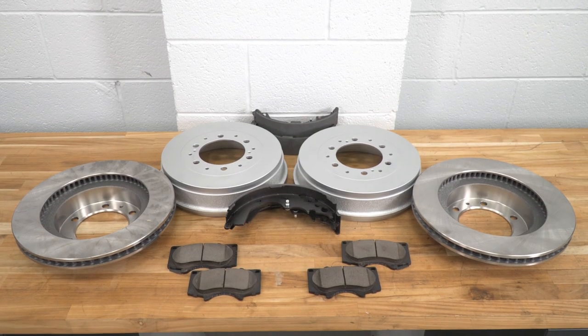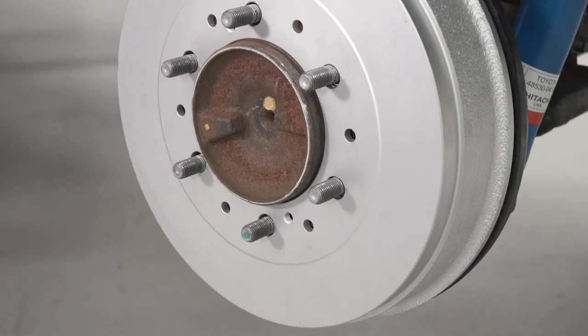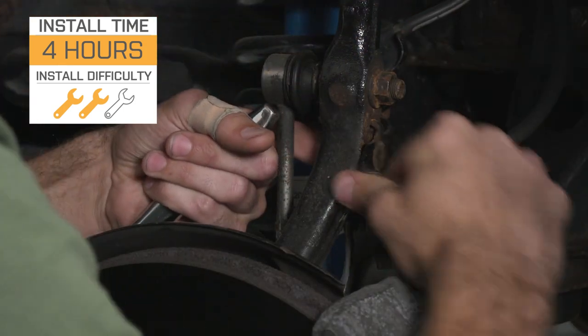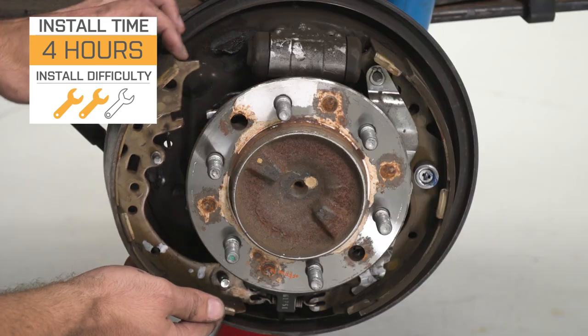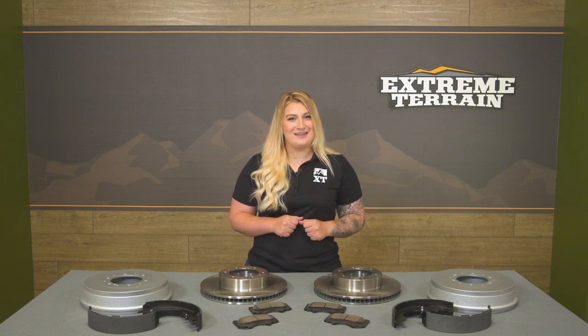Some of those high-performance kits will be good if you're really working your brakes hard, taking your Tacoma off-road, or hitting higher speeds more often than daily driving. However, if you are daily driving your truck and aren't constantly working your brakes in off-road situations, then this is going to be a great kit to choose. When it comes to install, this will be a two out of three wrenches on the difficulty meter, taking about four hours to get the job done with the right hand tools. One of our installers will show you how to get that process done step-by-step.